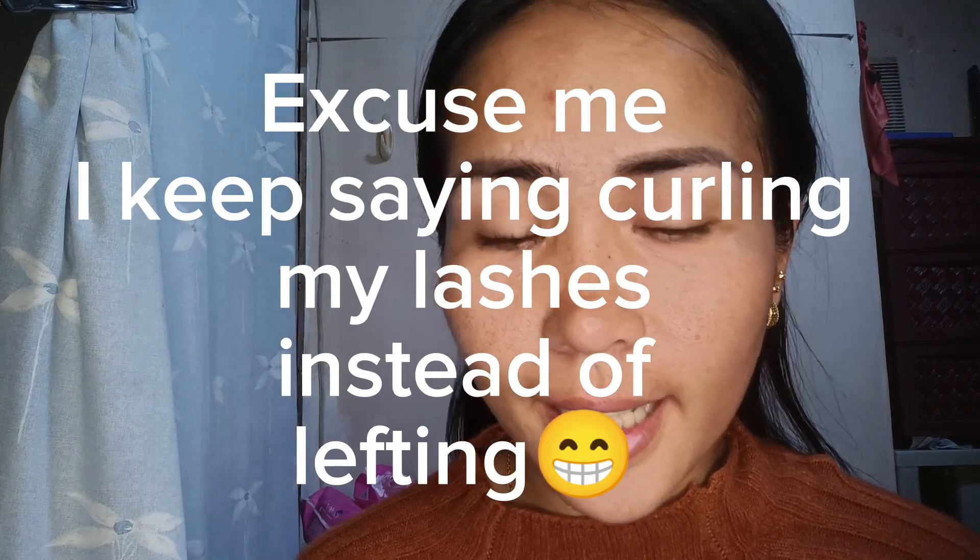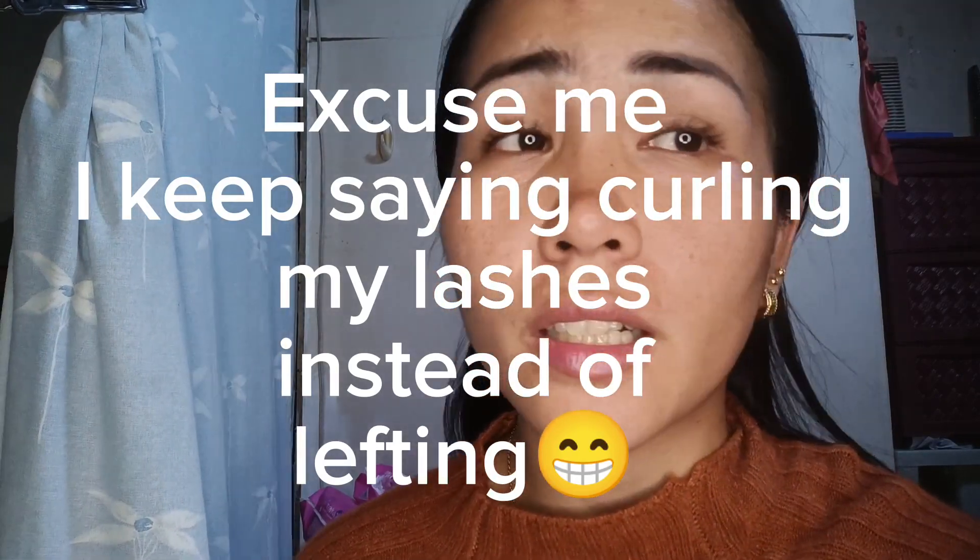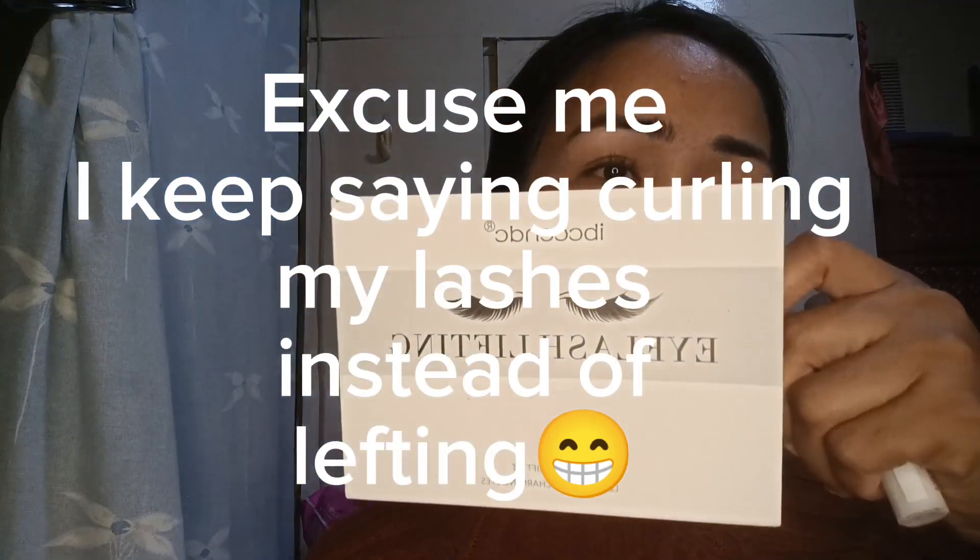For today's video, I want to curl my eyelashes. I've been curling my eyelashes using this one — I got it from Lazada or Shopee. Disclaimer: this is not sponsored. I just want to curl my own eyelashes. I don't want to go to the parlor because it takes too much time and it's expensive too, so it's better to do it yourself — DIY. And let's start right here. First, I want to use this glue.